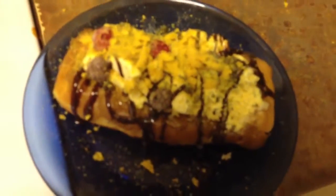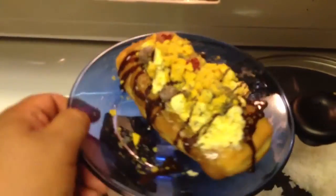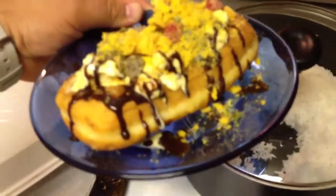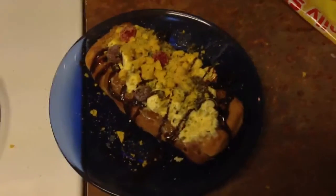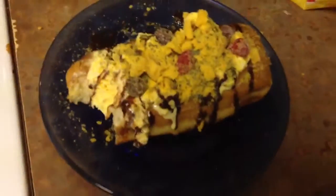Fancy, huh? Shine some light on this bad boy. All right, oh there's the focus. My bad, I found it. All right, take a first bite of this bad boy. Let's turn around this side. Mm-hmm, mm-hmm. Thank you for watching Cooking with Bill. I'm going to eat this bad boy. Peace.